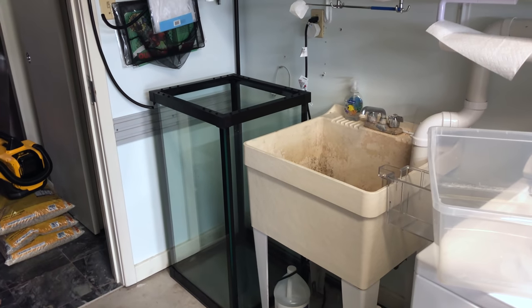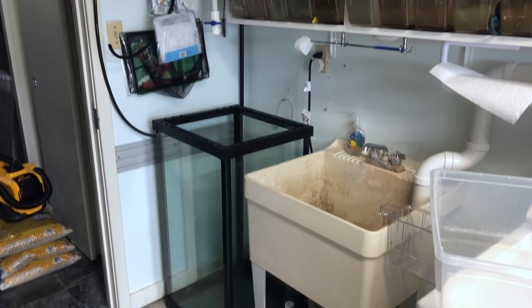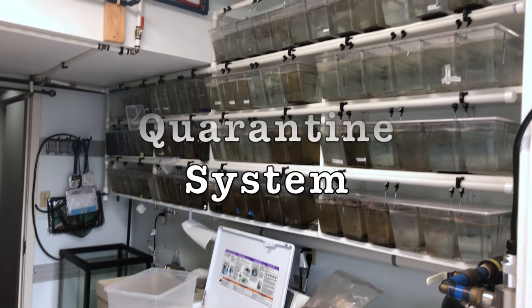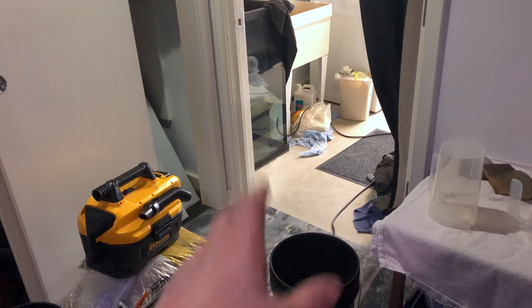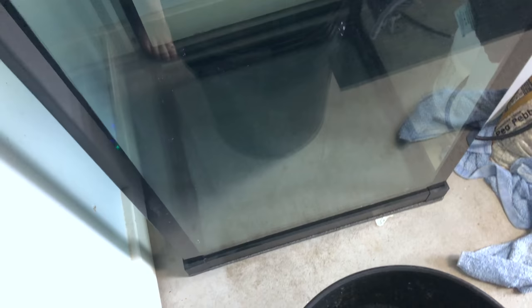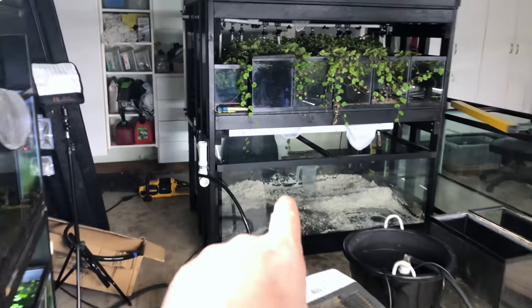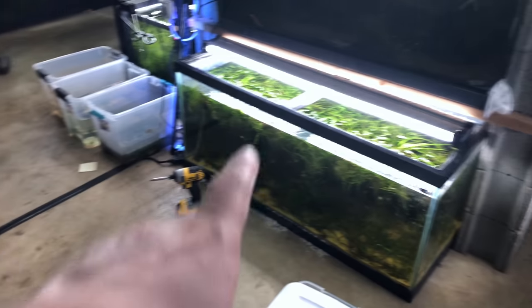All right, just like that — I just gotta get a pump to go in there and that's what the whole system looks like. Now to get this started I'm going to go ahead and go with some eco complete here, put that in the bottom as a first layer. I also have some leftovers I could use in there as well.